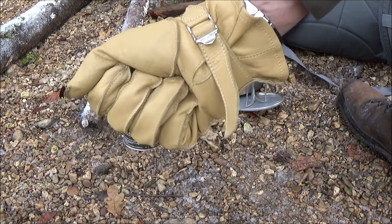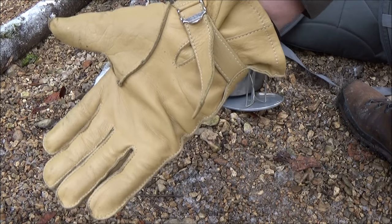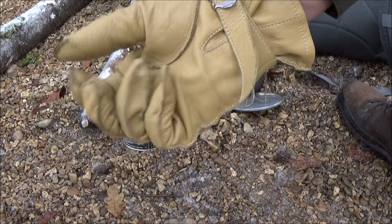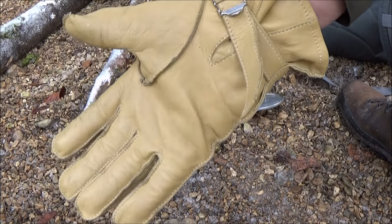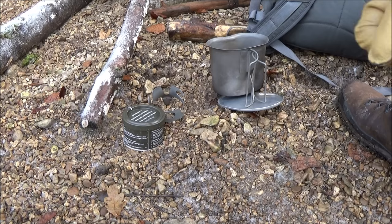Habe ich euch ja schon mal vorgestellt: hier die Paratrooper-Handschuhe aus dem Zweiten Weltkrieg von den Amerikanern. Die sind hier für uns Buschkaster top, haben super Grip und sind ideal, um hier auch arbeiten mit dem Messer, mit der Axt oder sonst zu machen.